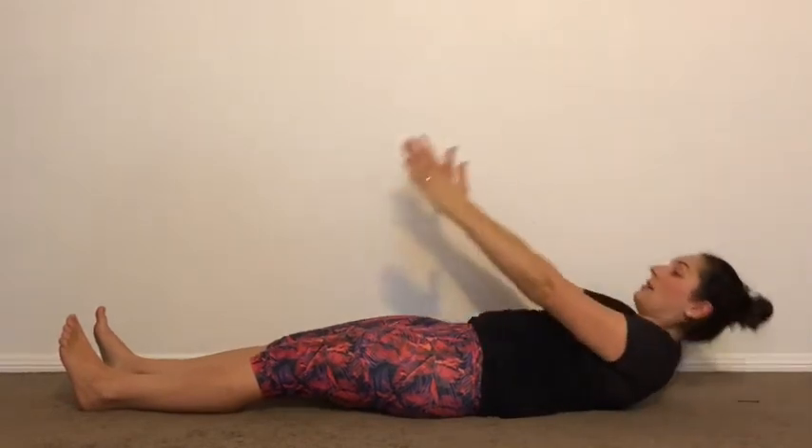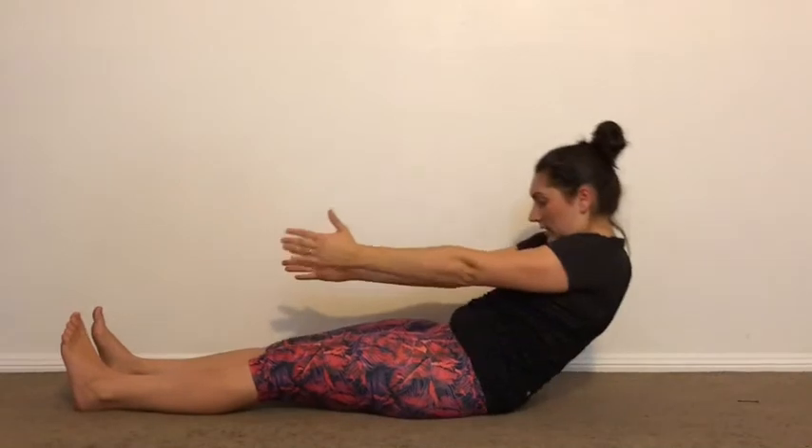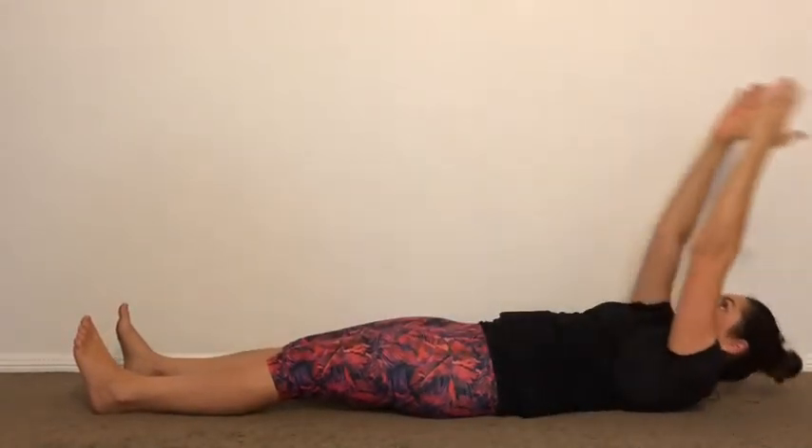All the way down. Hands overhead and lift. And roll it down. Just one more after this one — and roll it down. And lift.